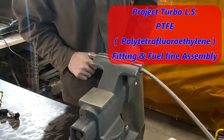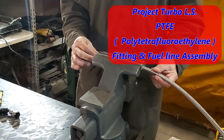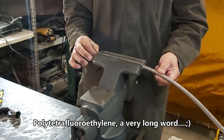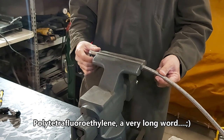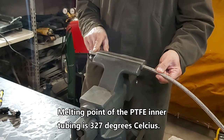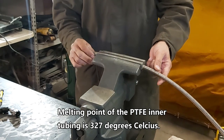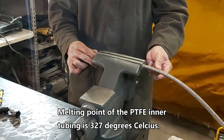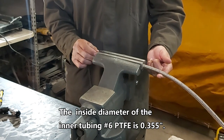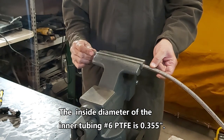Hey guys, it's another scene from Project Turbo LS. Today we're going to be building one of our fuel lines — this is actually the return line. We're using number six PTFE, poly tetrafluoroethylene. The reason you want to use this is because it's a polymer with high resistance to heat — it can take 327 degrees Celsius before it melts. Anytime you have a fuel system running close to engine components, you want to run PTFE. It's also very tough; the inner jacket is basically this material here.